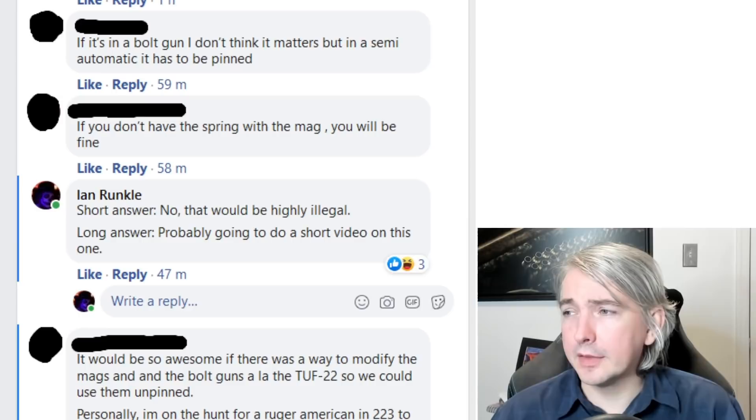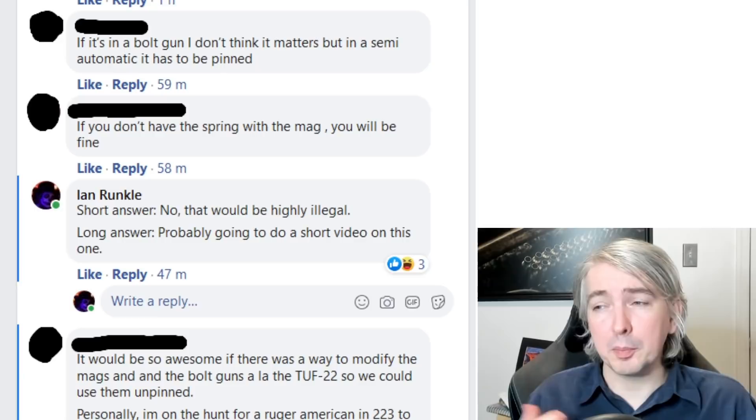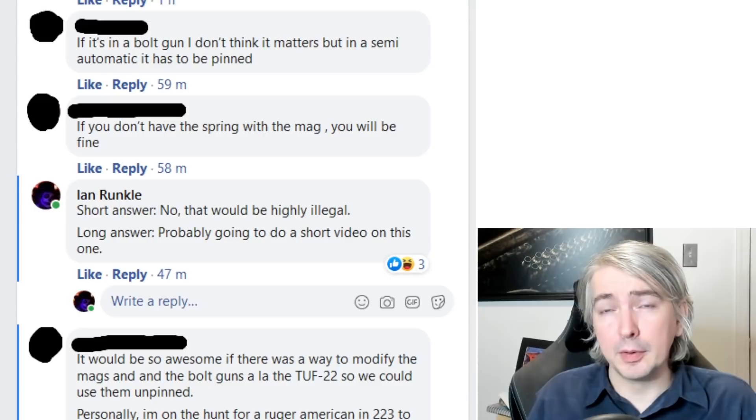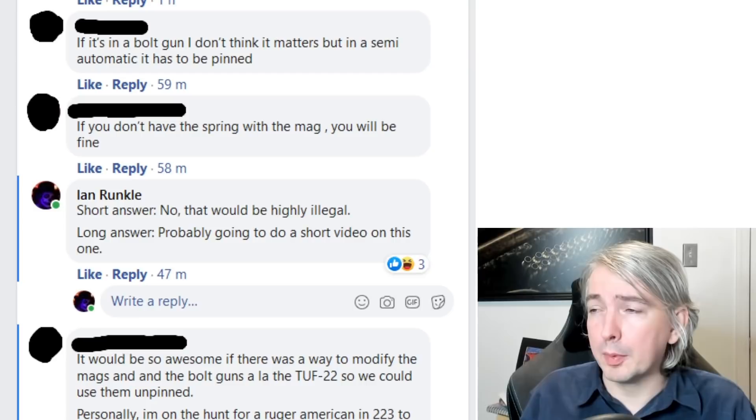Somebody else comments: if you don't have the spring with the mag, you will be fine. That's not correct unfortunately, because we do have case law where somebody was importing magazine bodies that were unpinned. They noted that their plan was to pin it later, but what the court found is that those magazine bodies were enough to constitute the prohibited device. This notion that you can have an unpinned magazine just because you pulled the spring out is not correct — it's a great way to get yourself into trouble.